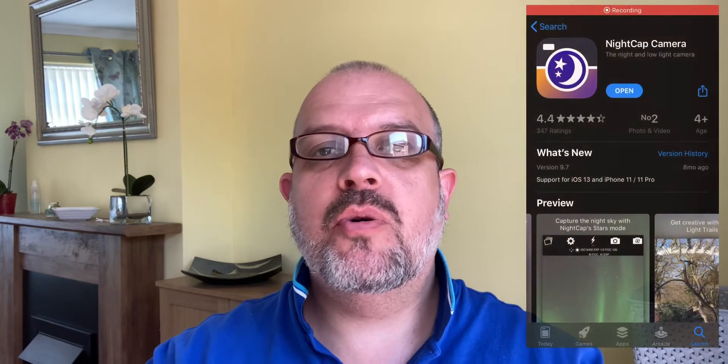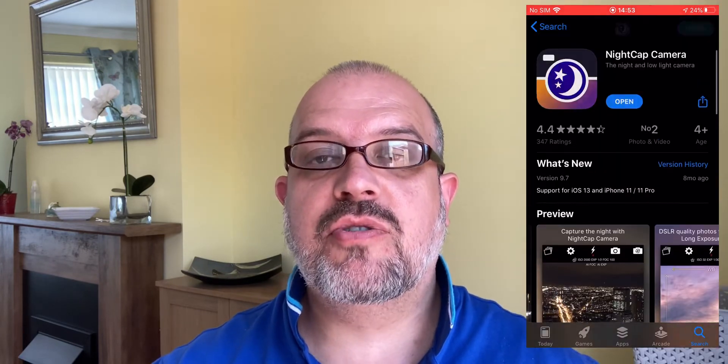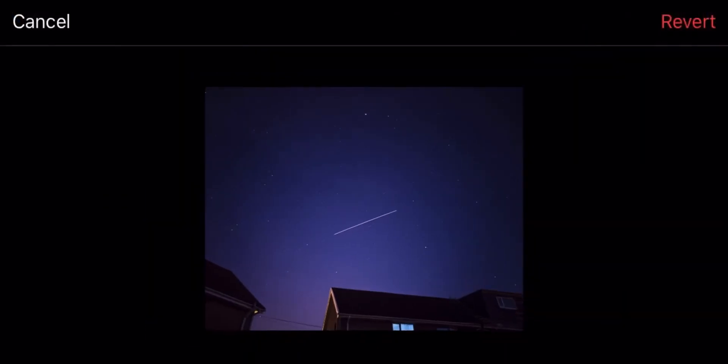So this is a very easy-to-follow guide to help you understand how to make some quick tweaks in the application before you take the photo to get the best results. I won't bore you with all the details of NightCap — I'll leave the link in the description. It is a paid application, but if you're serious about taking pictures of the night sky it's an absolute must-have. At the end of the video I'll also show you some tips on how to tweak your photos with the iPhone's built-in photo editor.